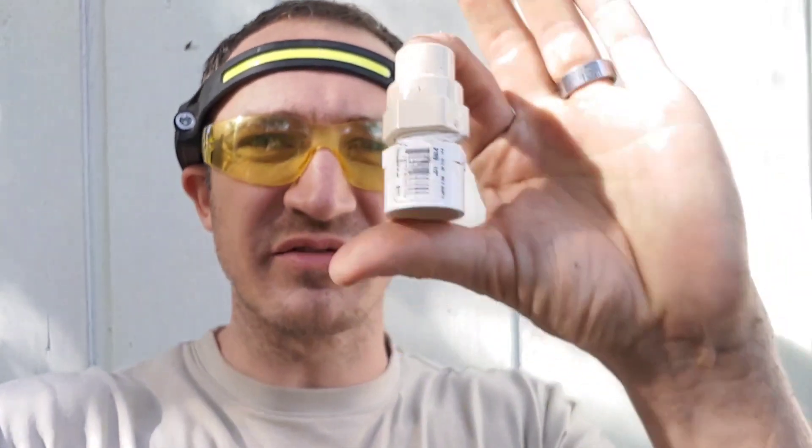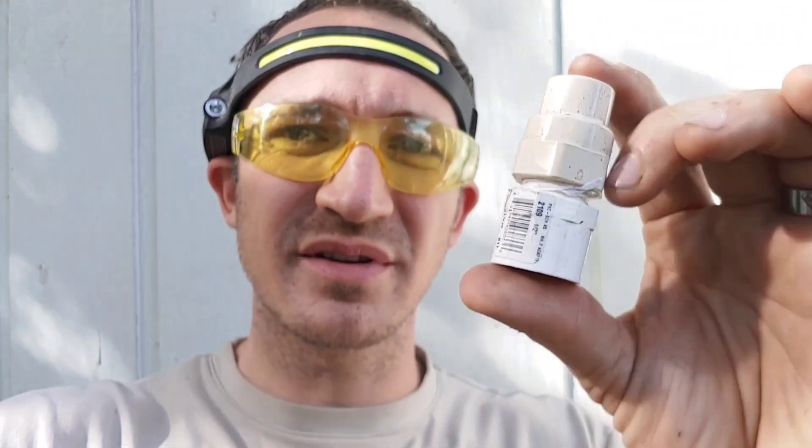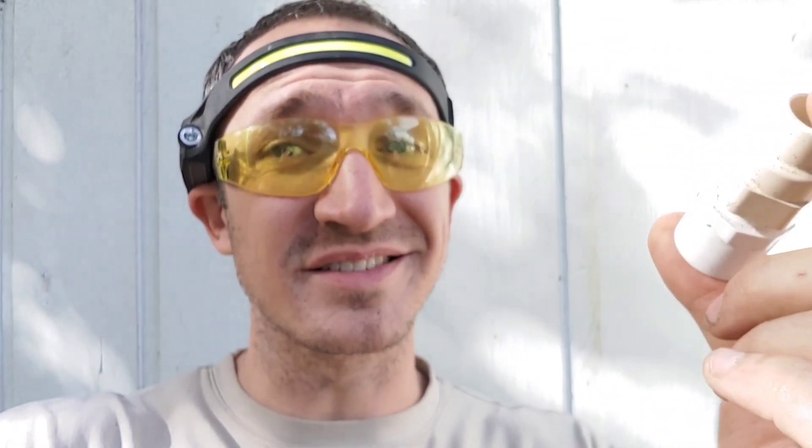Another possible way to do this would be to use an iron pipe threaded shutoff and just come off of that bottom PVC there, but I find that that leaks — they don't mate very well. This is the best mate I've found, and it doesn't tend to leak.